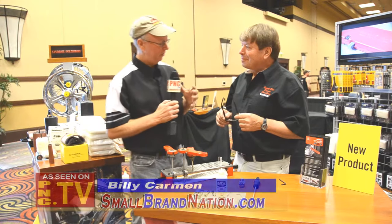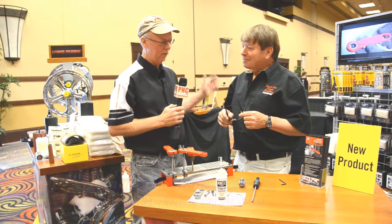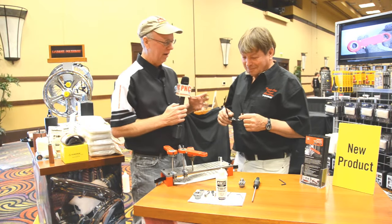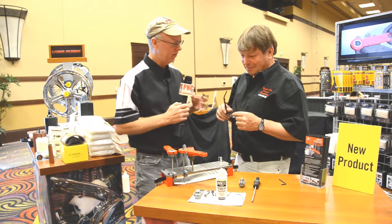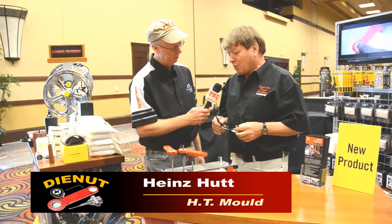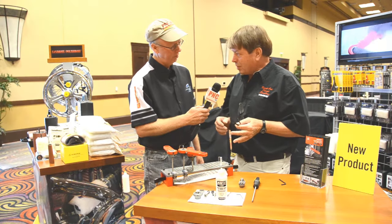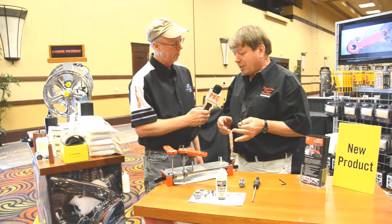So Heinz, you never cease to amaze me. We've gone from a phenomenal tubing cutting tool to now a tap-and-die tool that is unparalleled to anything I've ever seen. Tell me what we have here. Well, I developed a ratcheting tool to tap and to cut threads — external and internal threads in tight places.